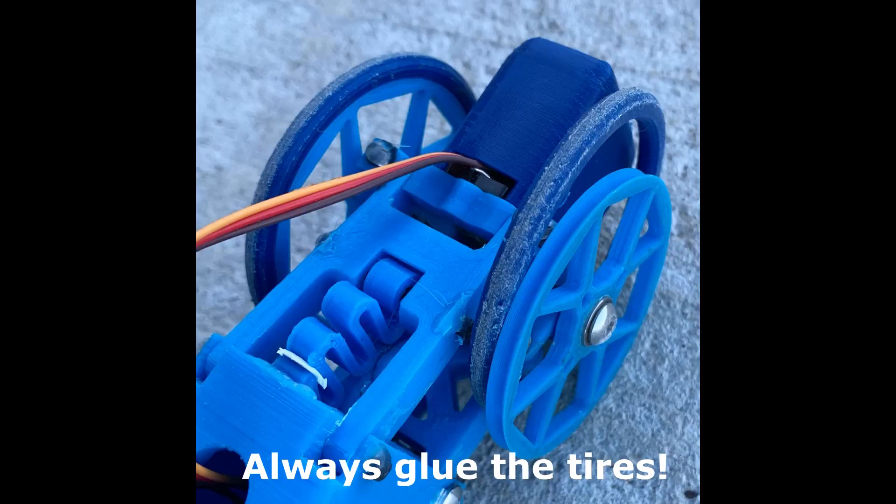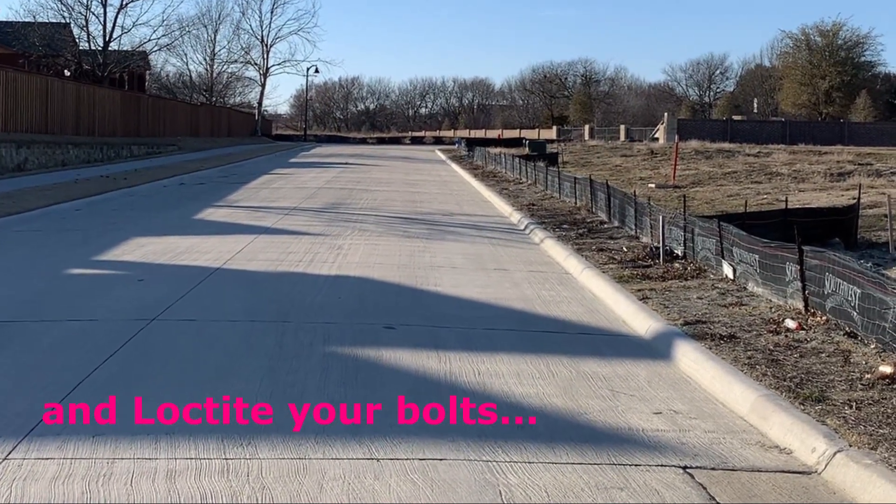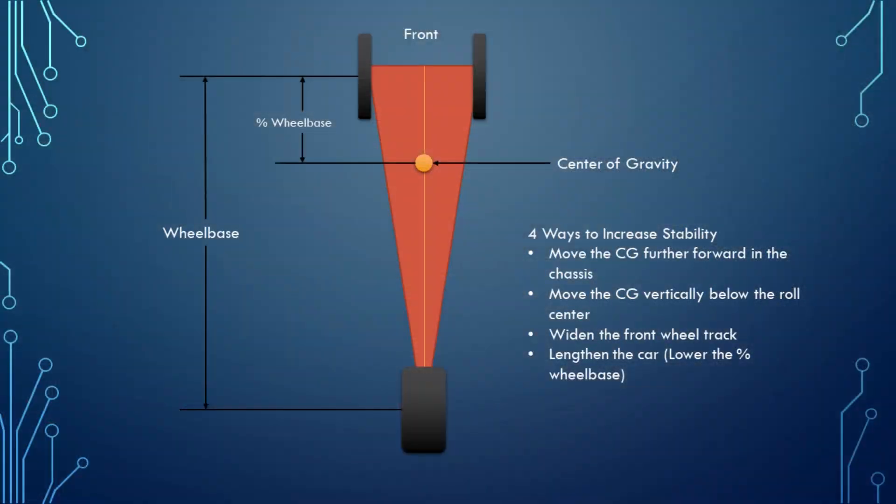I've learned a lot over the last several tests and I've been able to accumulate a lot of useful data for future development. First of all, I found some information about the stability of three-wheel cars with the wide front configuration. Basically I didn't know what I was doing at all when I designed this car and it's no wonder that it handles so badly.